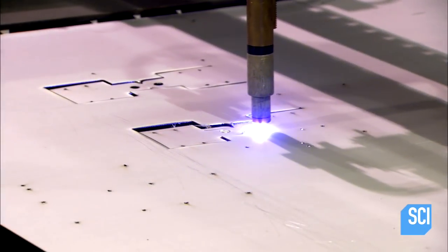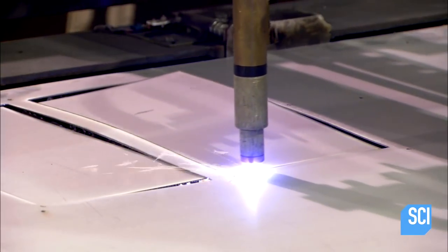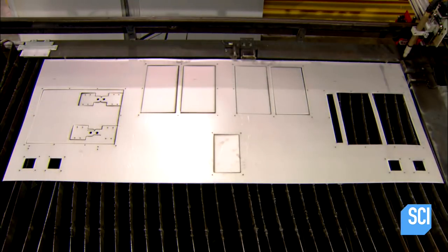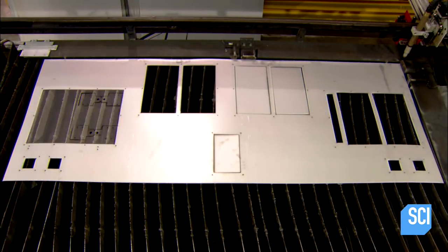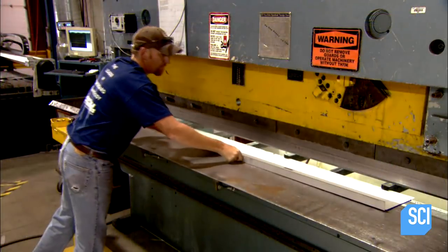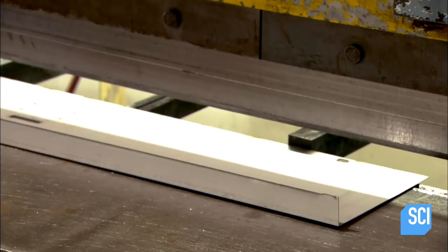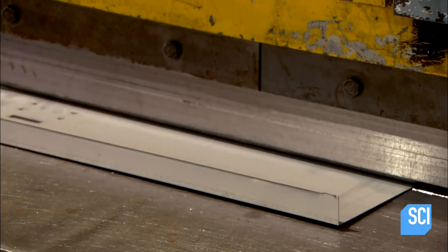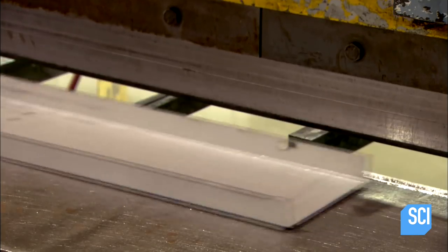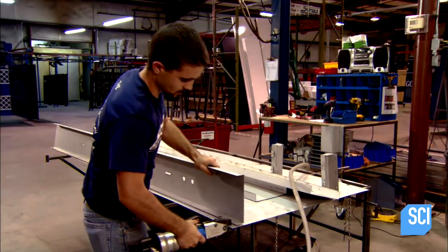A computer program guides a plasma torch to cut out precisely sized slots in a sheet of high-grade steel. The slots will house the illuminated numerals and indicators like arrows. A worker then feeds narrower strips of steel to a press that bends back the edges to create tabs. These strips will serve as the sides of the scoreboard, and the tabs will be used to install them.